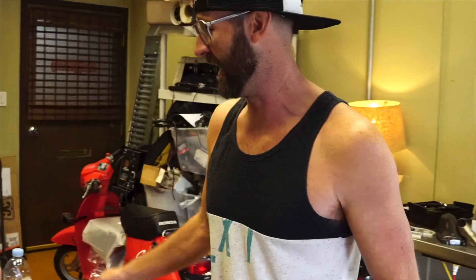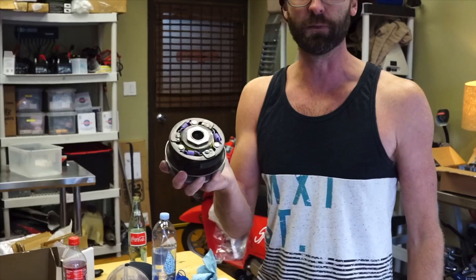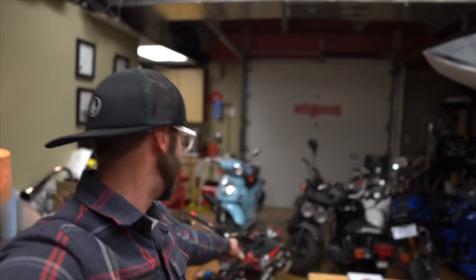Adam is only here for a couple more hours, so we've got to put this Doctor Pulley clutch in and dial this in to get a little more juice out of it. I haven't recorded much of this, but I've been tinkering like crazy with this Ruckus. This is Adam's Ruckus - he wants it to be the best it can be, so I've spent tons of time on the CVT and EFI, just trying different things.